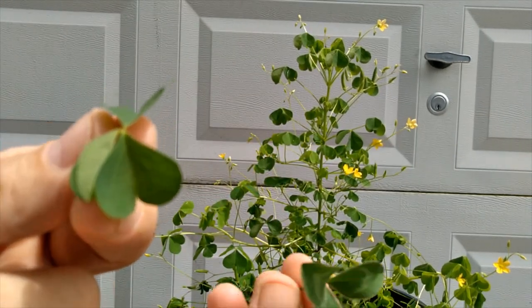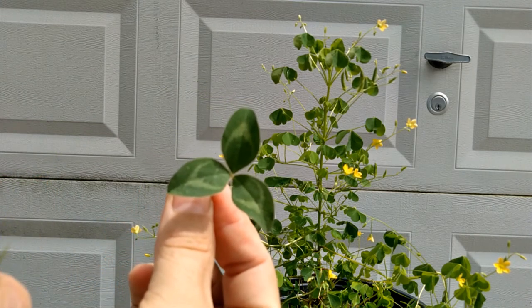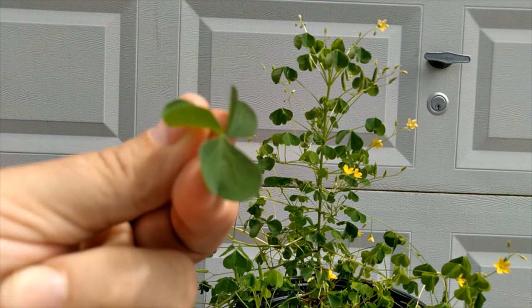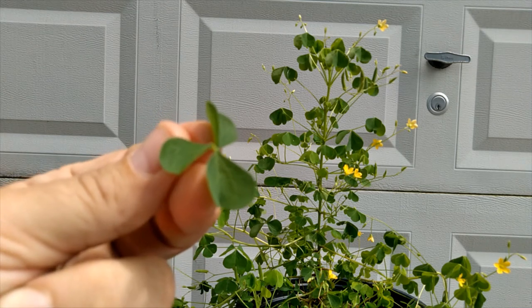You can tell the difference between that and clover. See, this is clover — the leaves are slightly different shape and it has that white mark on it. So this is Wood Sorrel, and it's very tasty. It has a lemony, sour taste — very, very good.